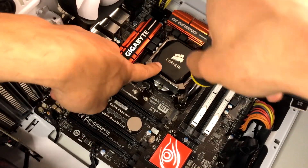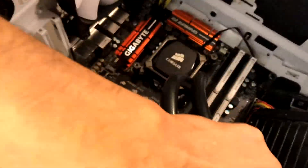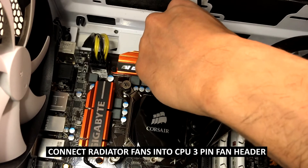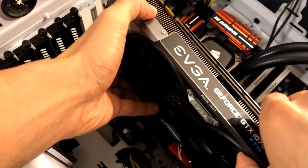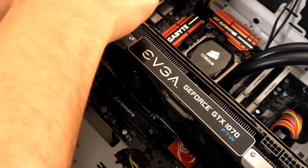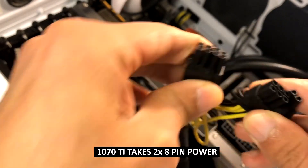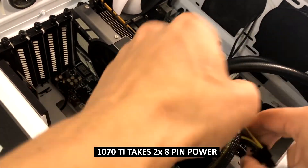This makes a nice, good seal between the CPU and the CPU cooler. Next, we're going to connect our two CPU fans to the 3-pin CPU fan header. And if you've removed any other components like the graphics card, you can reinstall that back — slot it in, screw it back in, and then connect the x2 8-pin power to the graphics card.